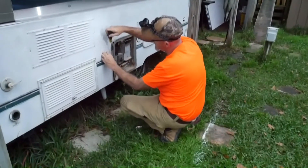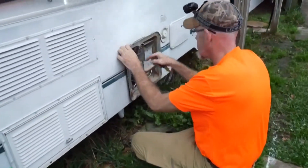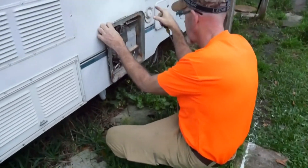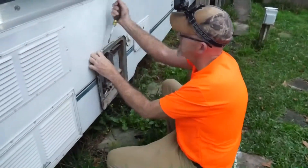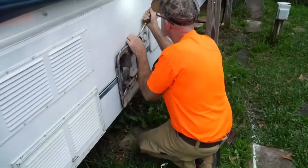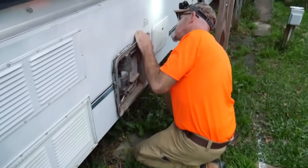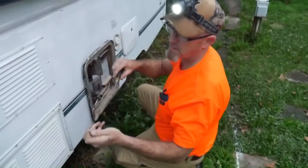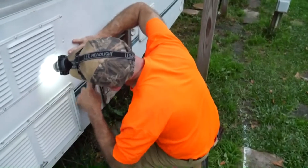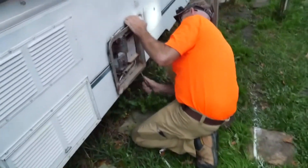I got all the screws removed, got the gas line taken loose, and got all the hoses — hot water and cold water hoses — disconnected on the inside. Now I'm just using a flathead screwdriver to pry the side panel from the water heater that has that old bead tape between them — real sticky nasty stuff. This is just gonna make for easier removal.